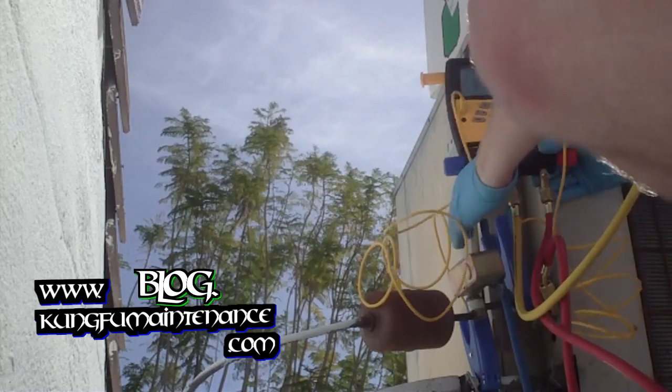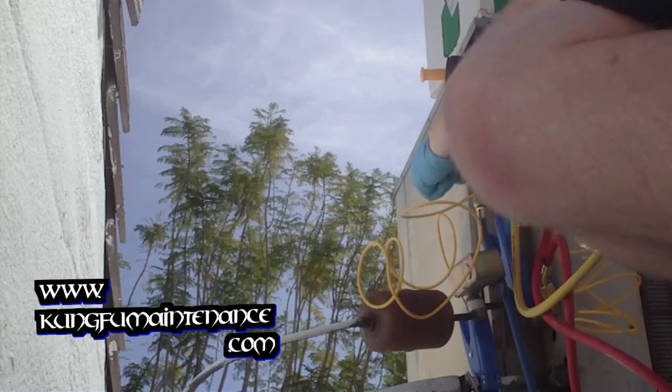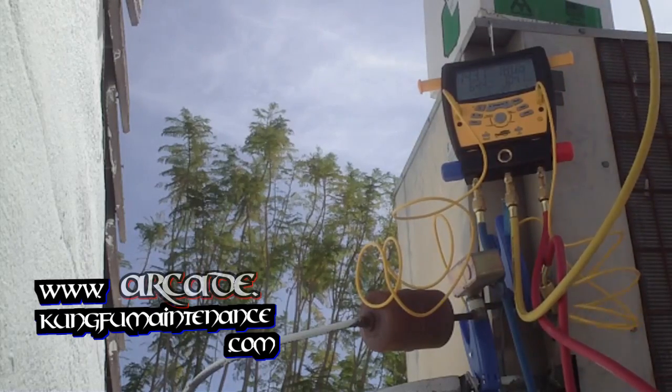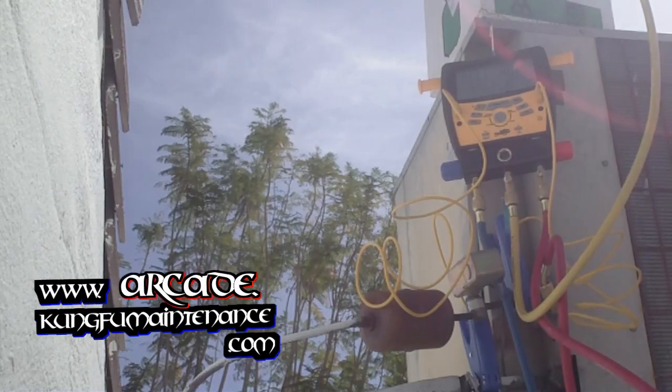It might even flow a little just to see how empty we are. The unit turned off. Now I'm going to turn the unit on and get it charged.